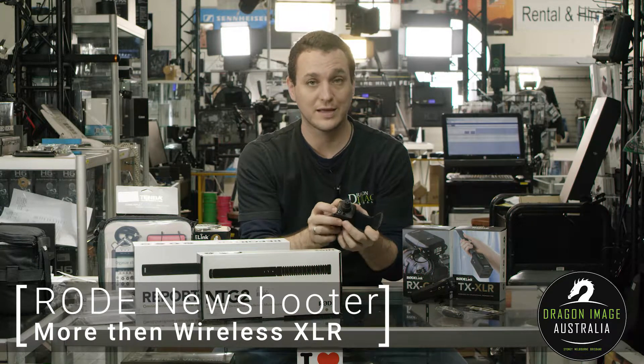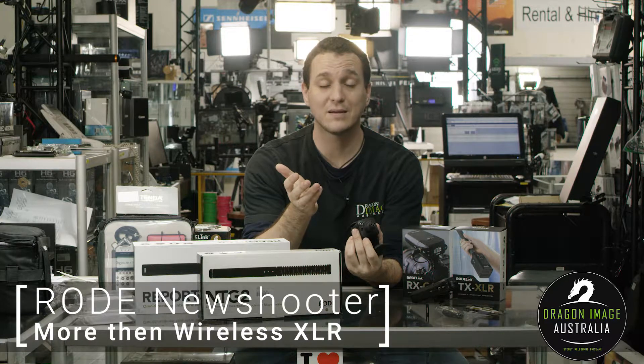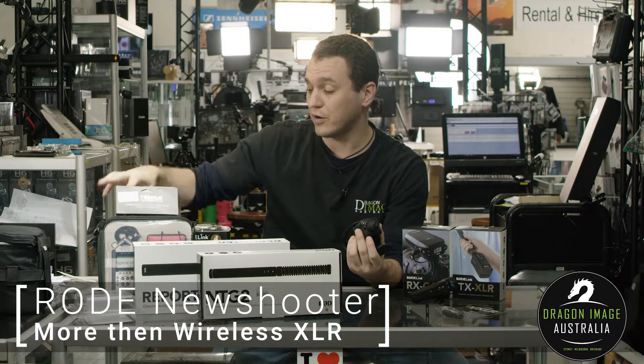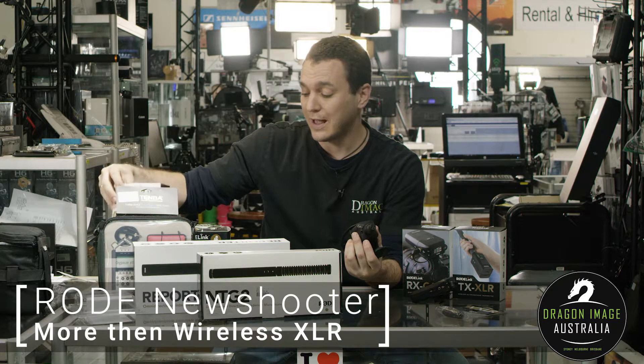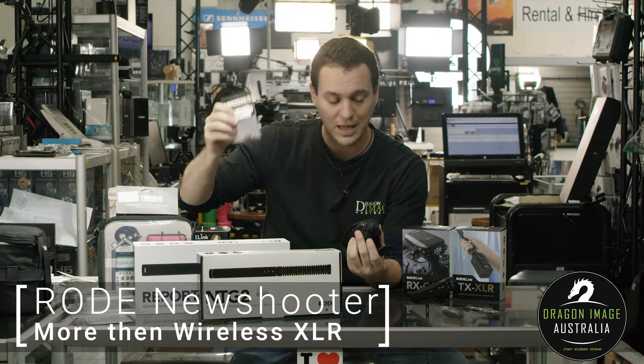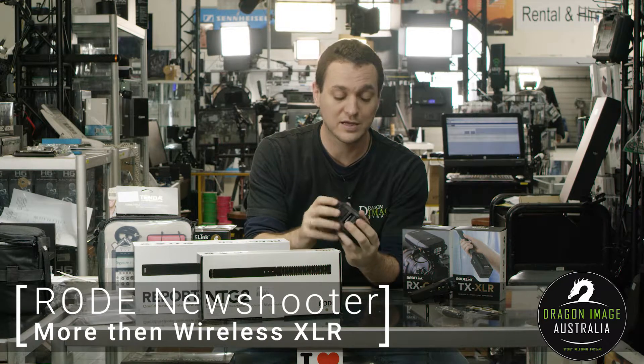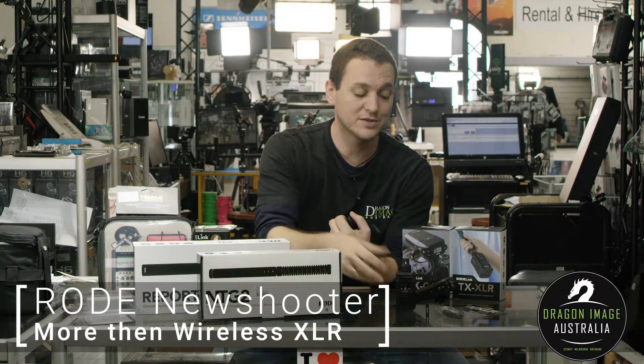A lapel mic will screw directly to there. You can use, for instance, the Sennheiser MKE2 or ME2 microphones, or you can get the Rode Pin Mic or the Rode Lav with the appropriate mic-on cable to allow you to use it as a basic lapel microphone, as well as taking it off and using it as a handheld.